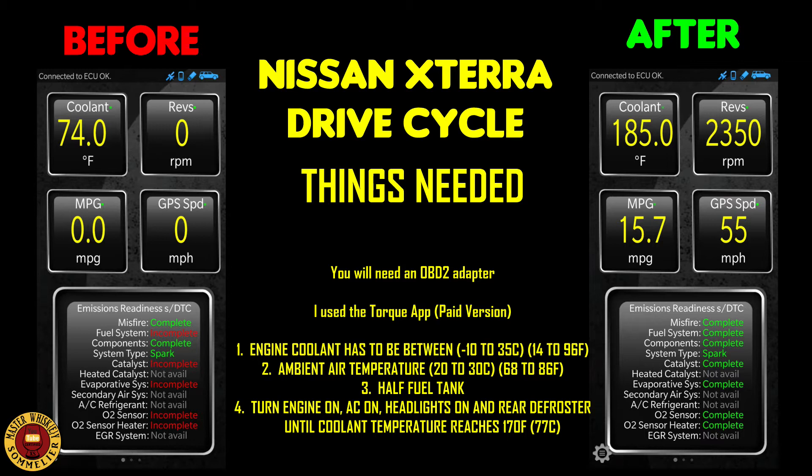Another thing you'll need is a cold start. To be considered a cold start, the engine coolant has to be between negative 10 to 35 Celsius — that's 14 to 96 degrees Fahrenheit. If you live in the United States, the coolant must be below 96°F. The ambient air temperature must be between 20 to 30 Celsius, or 68 to 86 Fahrenheit — this is very important.